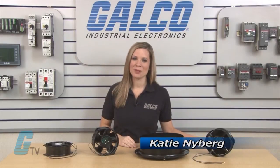Welcome to G-TV! Today I will be showing you EBM PAPS AC Input Round Series of Axial Fans.